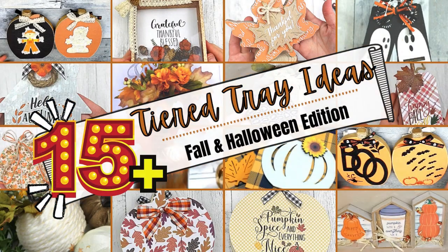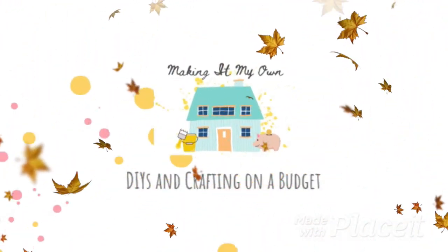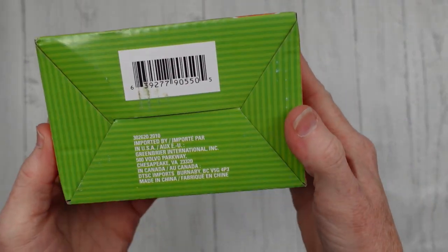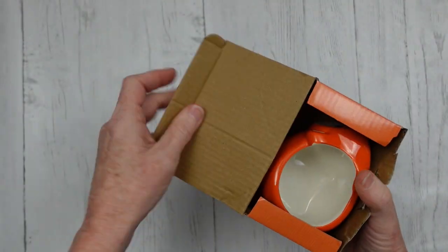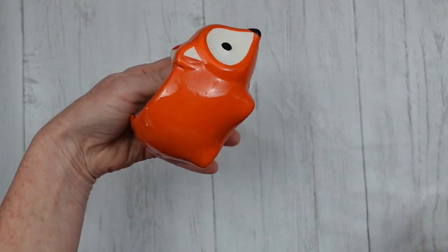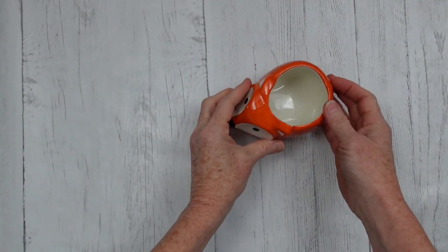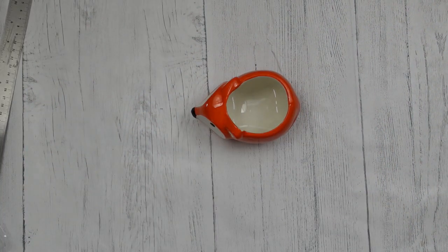Today I've got over 15 tiered tray ideas for you for fall and Halloween. I'm Brandi and this is Making It My Own. These little things come from the Dollar Tree — they are so cute. I knew I had to have one. I just wasn't quite sure what to do with them until I saw it in person, and then I thought, yep, this is gonna be a little planter pot.